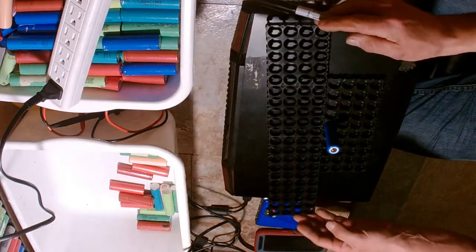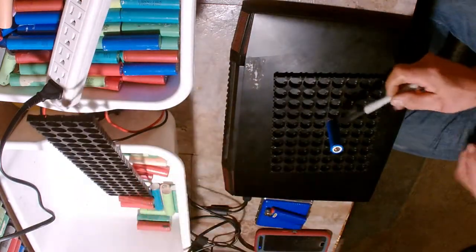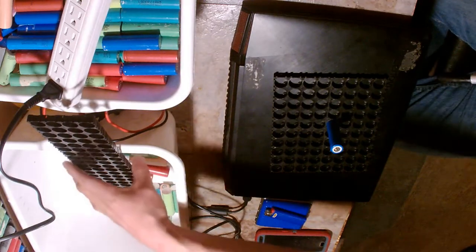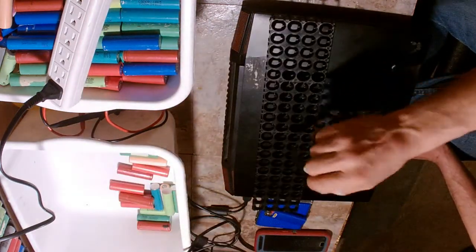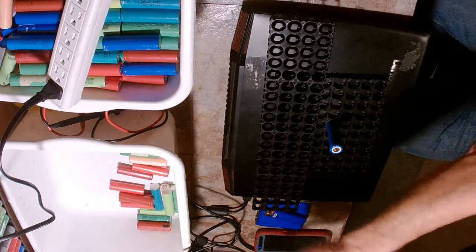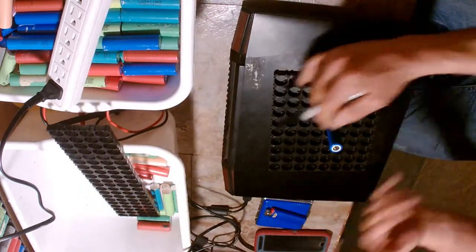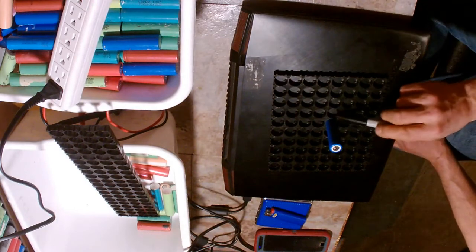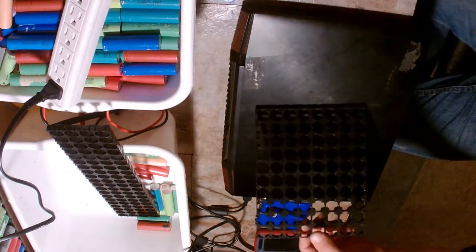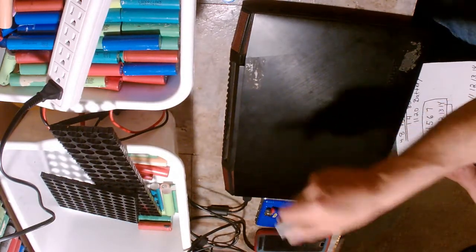If you build the same pack but make it half as long, you've got half the distance to travel either way. By building your packs in a square theory, you eliminate half the travel distance, which should eliminate some heat. A more square-shaped pack means a better balanced system with less heat, because there's less distance for current to travel to reach the terminals.